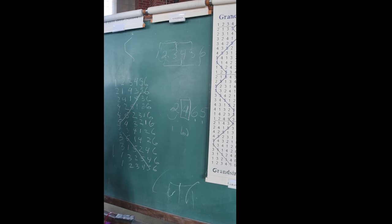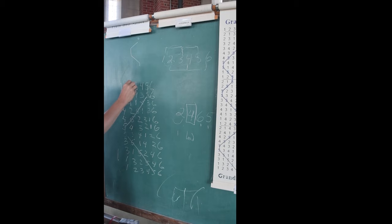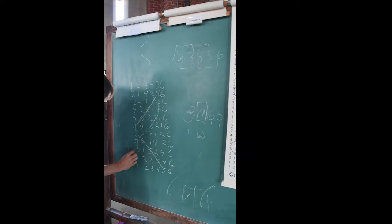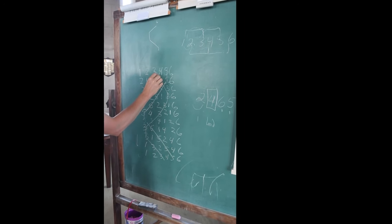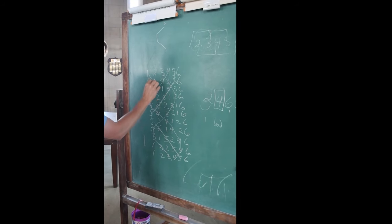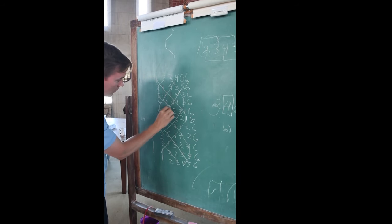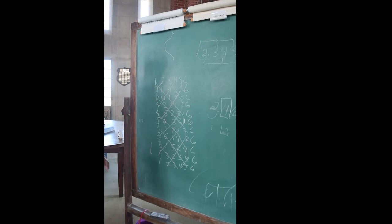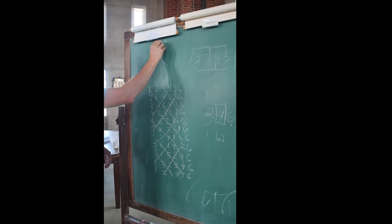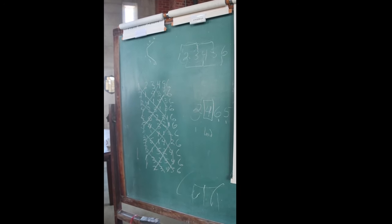You end up getting everybody weaving together neatly — in this case it's on 5 instead of 6. So everybody's doing the same thing, but at slightly different points on the line. It's like a round. That's exactly it.